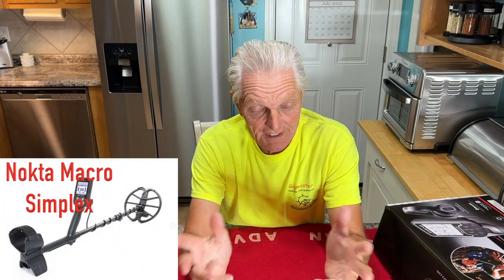The second product I bought was a Nocta Macro Simplex — it's a waterproof detector. I heard so much about it, I said I've got to buy one, try it out, and tell my subscribers about it. When I first got it and took it to the beach, it was giving me a little bit of static. I said, man, I'm not sure it's working out. But then I said let me go back and reread — every detector is different, you really got to study. It was my ground balance issue. Once I got the ground balance right, no issue with the beach. It did great. I was really impressed with the Simplex.